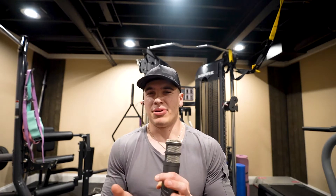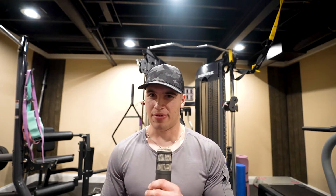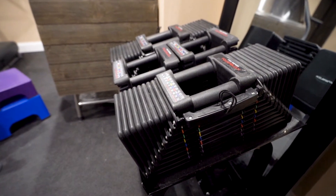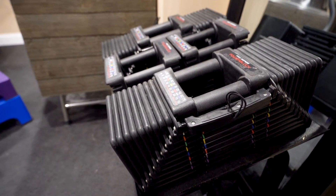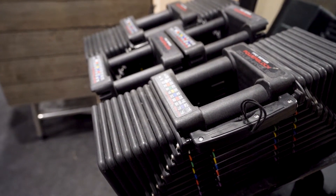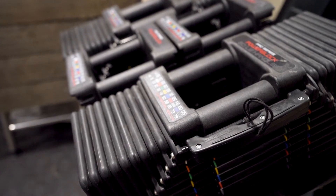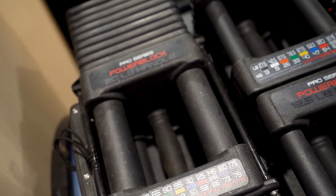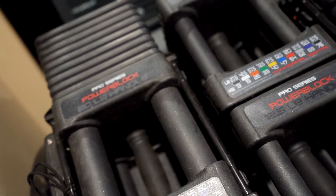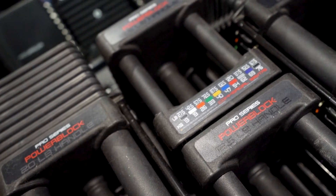One other thing I like about PowerBlock dumbbells is that they're affordable for what they offer. I've had them three years and they've still stuck together very well. They are a great dumbbell rack replacement — if you don't want to invest thousands of dollars for a full rack up to 150 pounds, you can have one set that goes even heavier with PowerBlocks. These are around $2,238, and after three years still going strong, I think I've gotten my return on investment.